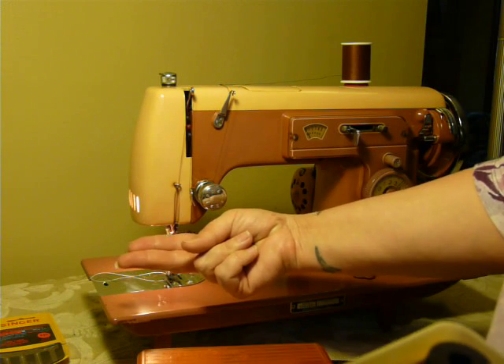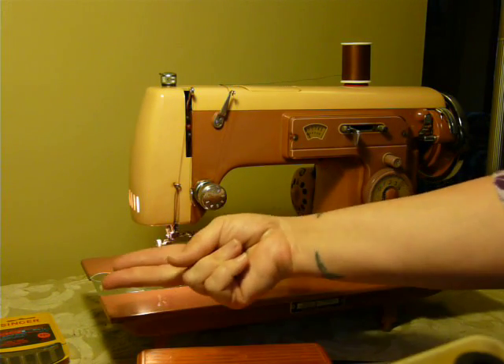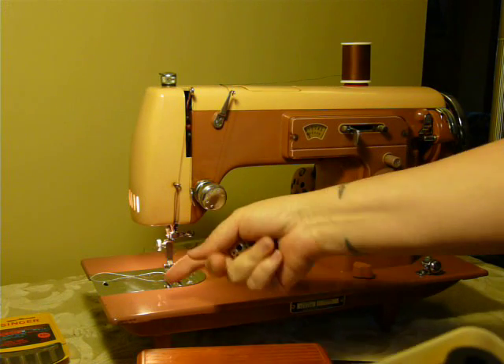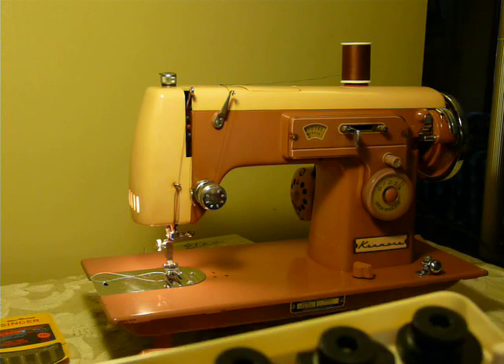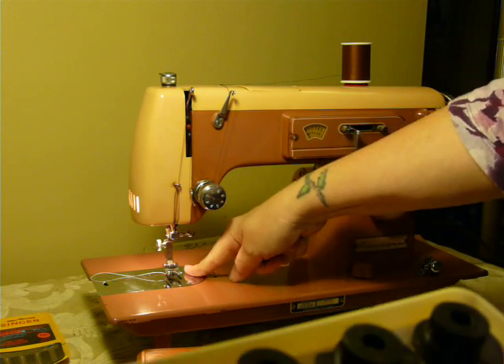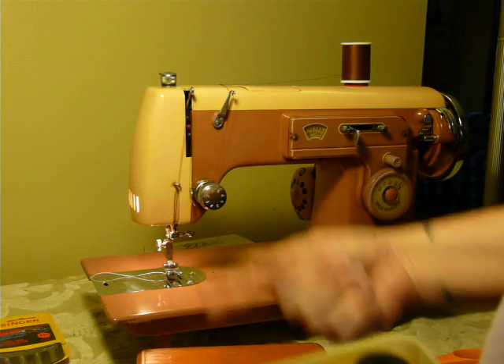It is not double needle capable. The bobbin faces the end of the machine, and 99% of the time if the bobbin faces the end, you won't sew a double needle. You can't make double needle patterns — there are a few machines that have a special needle plate that allows you to sew a double needle if your bobbin's facing that way, but this is not one of them.